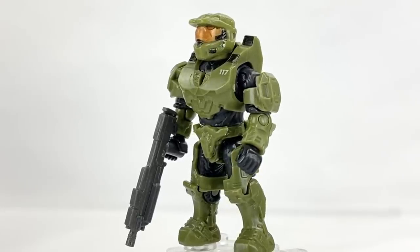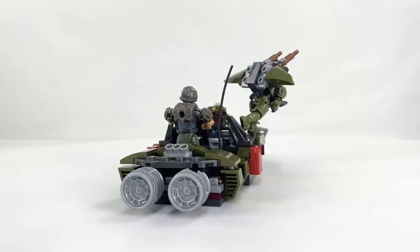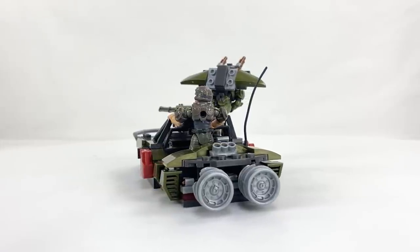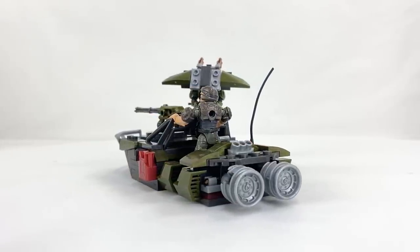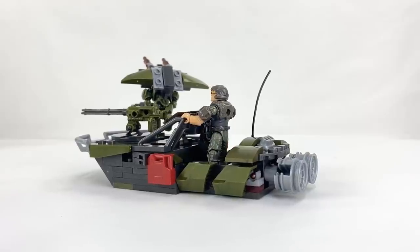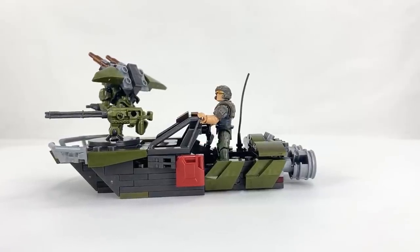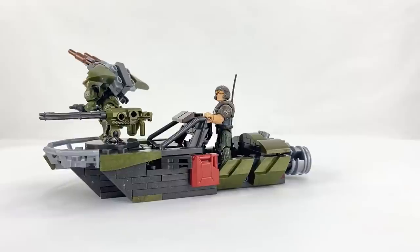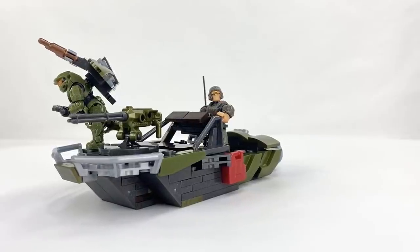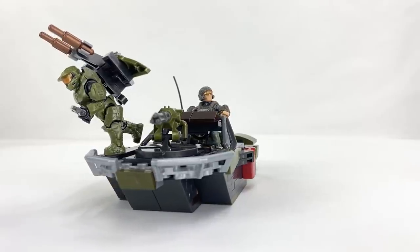Before I end the video I just want to very quickly show you the alternate build, which was a very pleasant surprise. The build process was surprisingly satisfying and you end up with quite a nice little boat, plus a jetpack for the Chief. It's not something I would necessarily leave on display because I'd rather have the Warthog built, but I think Mega Constructs are doing a very good job at teaching people how to build on their own — they use various different techniques in building the boat versus the Warthog, so you're learning all the time how to create your own builds.